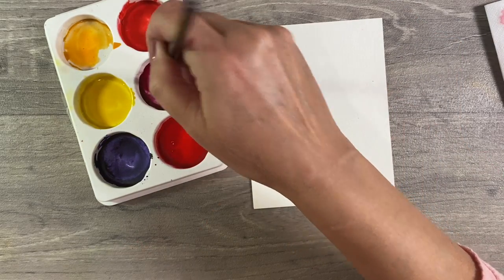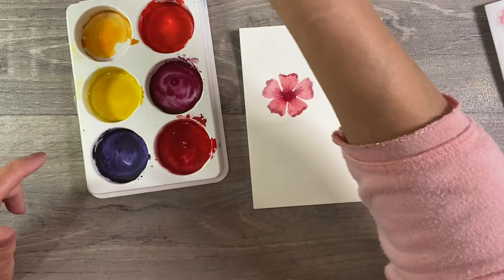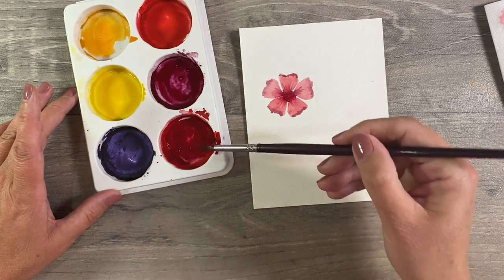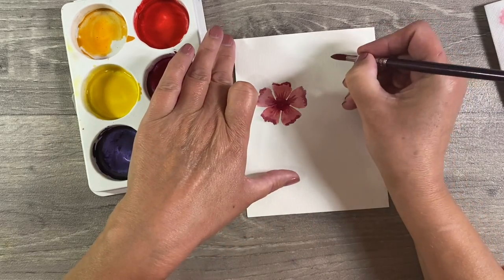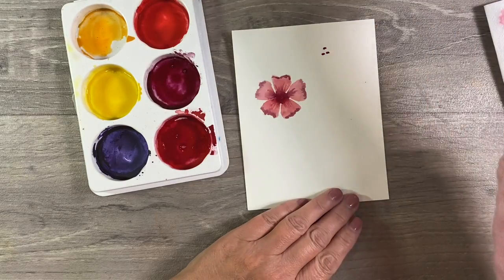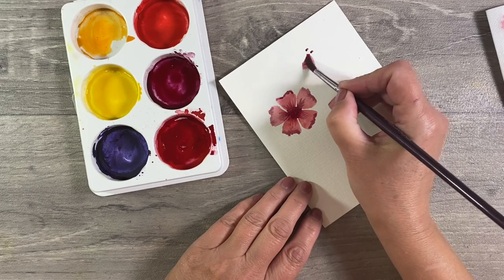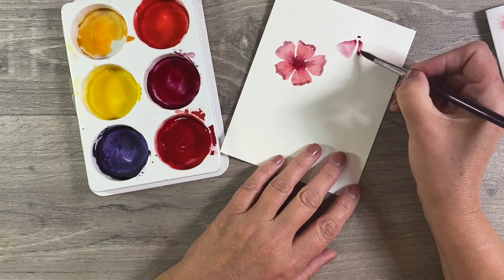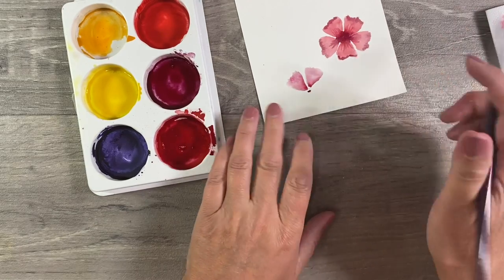Let's mix these two colors together - I'm going to add some of my crimson into my red just to try and create a slightly different color. Let's add a little bit more, then clean my paintbrush first so that I'm not contaminating this one. Then just trying to get my paintbrush to a point. I'm going to do another flower just at the top here - clean my brush off and start. Moving around to the next petal, twist my paper round and do my third petal.